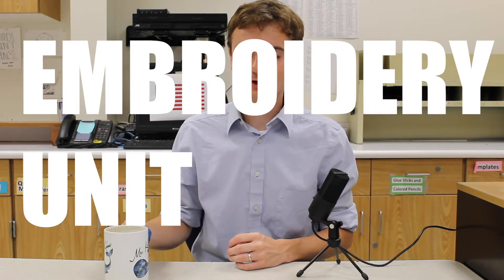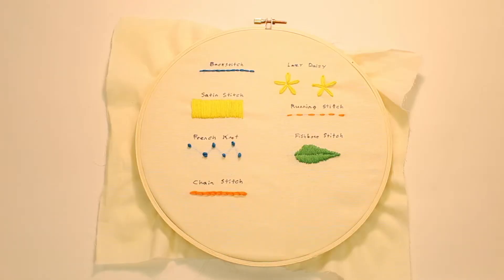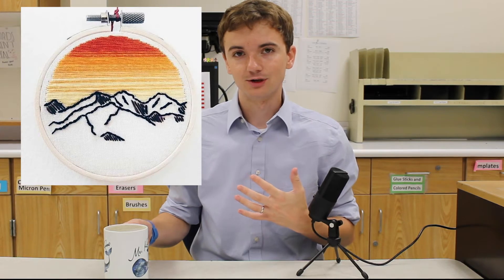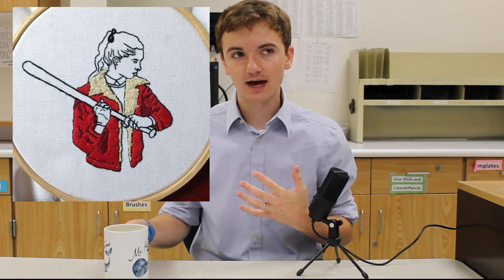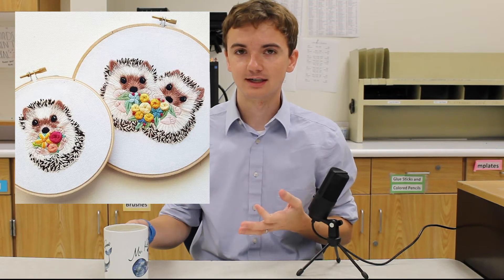For unit two we're going to learn embroidery. The first thing we're going to do is create a sample loop that goes over the seven basic stitches that are really commonly used in embroidery. Once we have a good mastery of those, we're going to move on to actually creating a design for embroidery, with the stipulation that you use at least three of the stitches from your sampler.